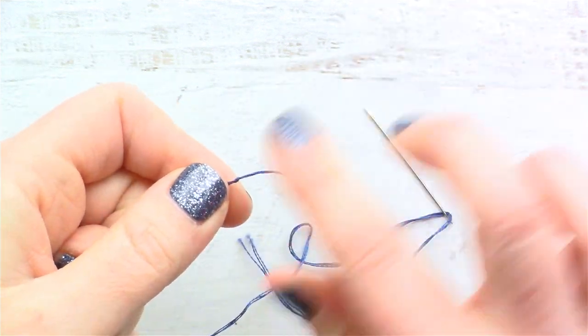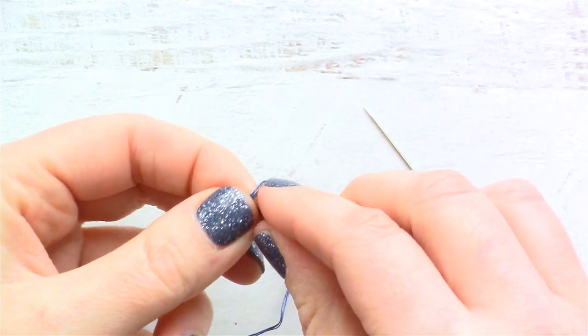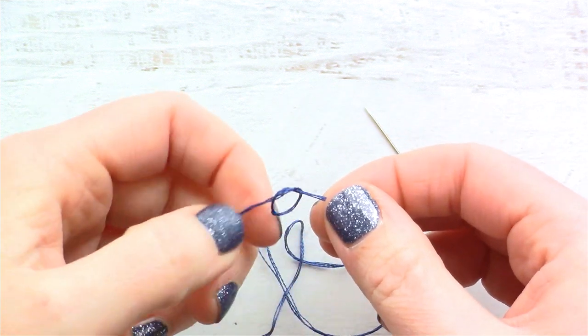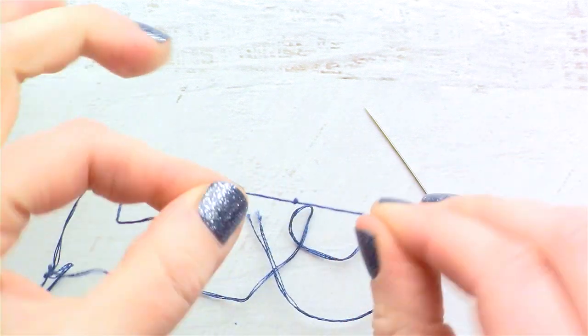Depending on how thick my fabric weave is, sometimes I will try to tie a double knot, but then it's hard to get the knot in the same spot. You just have to kind of guide it, and the more you do it the easier it will get.